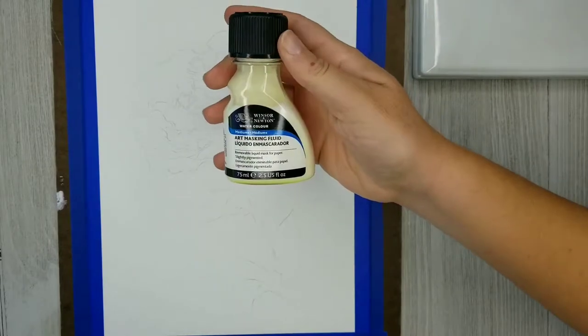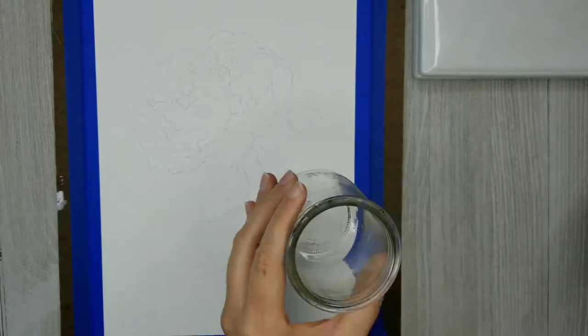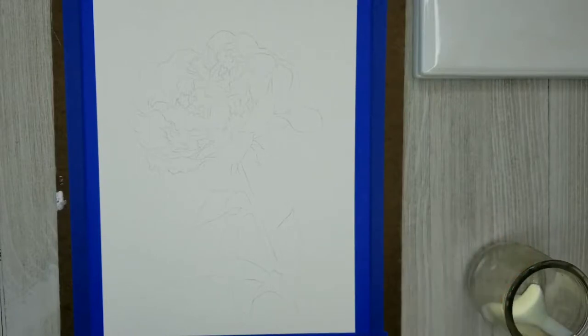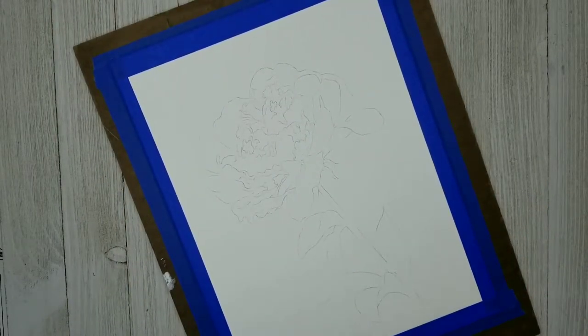I'm going to first apply a little bit of masking fluid to the drawing I've transferred onto my watercolor paper. I'm using a silicone applicator because masking fluid will ruin any paintbrush it comes into contact with, even if you think you're going to wash it off right away. It begins to dry as soon as it's exposed to oxygen and it's going to wrap itself around every tiny little bristle in your brush. So I never use any kind of brush, even cheap brushes, to apply masking fluid.